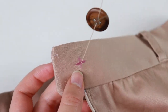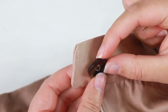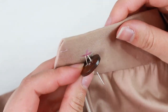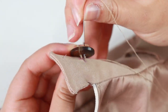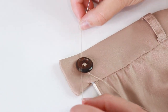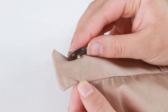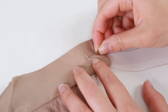Thread the needle through the wrong side of the button and out through the other side. Push the needle through the right side of the fabric at the marking and pull the thread down to a loop. Pull up the button so that it just hovers about 5mm off the fabric. Repeat the same process until you build up a good amount of thread on the button. Next, make a shank which ties the threads together and supports the button — move the needle around the button, pass the needle through the loop, and repeat this process at least 5 times. Then push the needle through the wrong side of the fabric and knot off.